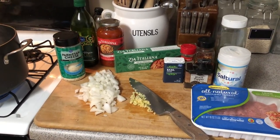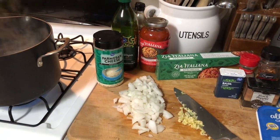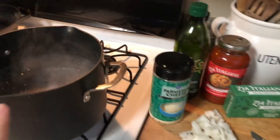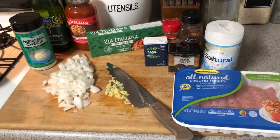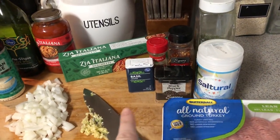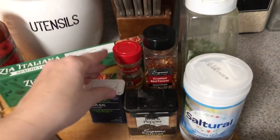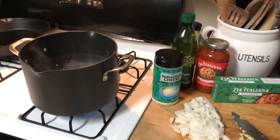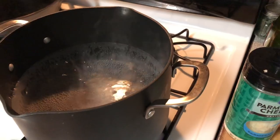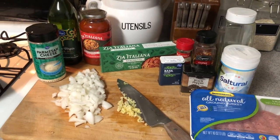Spaghetti is on the menu tonight and we are also making homemade Dutch oven bread — it smells so good in this house. I have the salt and water boiling for the noodles, and it's gonna be ground turkey spaghetti. I have salt, pepper, basil, oregano, crushed red pepper, parsley, onions, and garlic. We're about to make a quick dinner along with bread that has taken me all day to make. Stay tuned for this video.